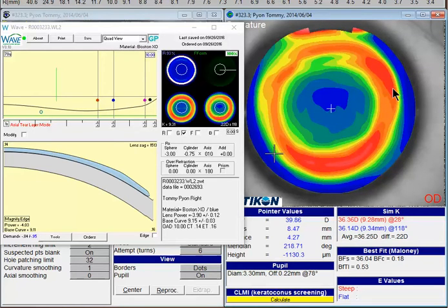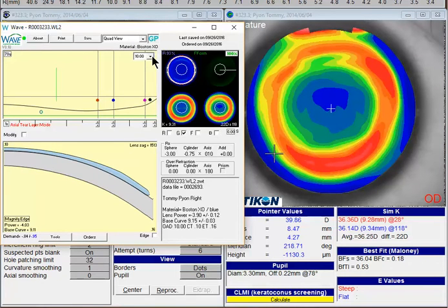It sounds like the patient's doing reasonably well, but the key to getting this lens to work more effectively is to get the lens to line up a little bit better in the far periphery to stabilize the fit. The way to do that is to probably go a little bit larger if you can tolerate physiologically. I'd recommend going at about 10.5 or possibly even 11 millimeters.